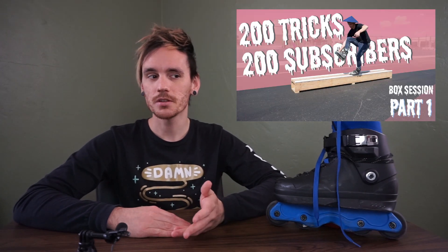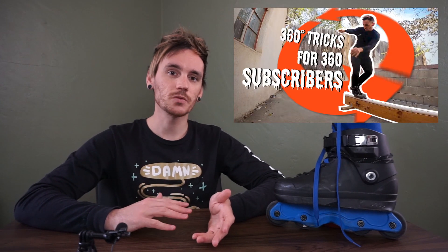Another favorite playlist of mine is my milestone playlist, where I've basically been documenting my growth as a YouTuber and a skater. I have videos like 28 tricks for my 28th birthday, 200 tricks for 200 subscribers, and 360 degree tricks for 360 subscribers. You get a good mix of me growing as a YouTuber, me growing as a skater, and then also me just physically growing.